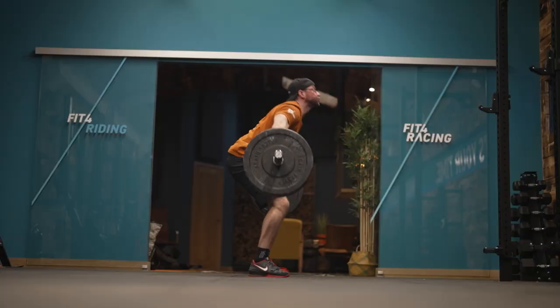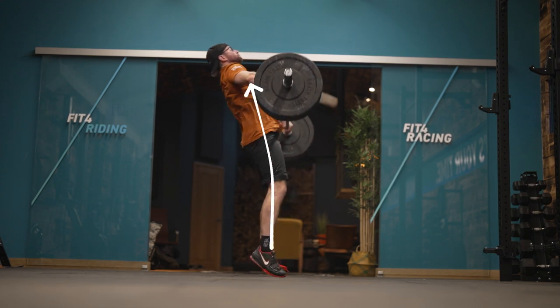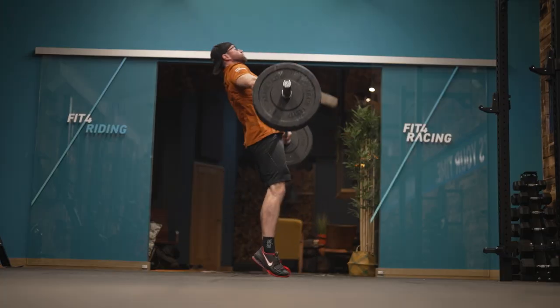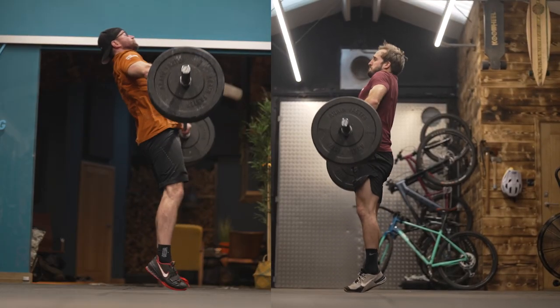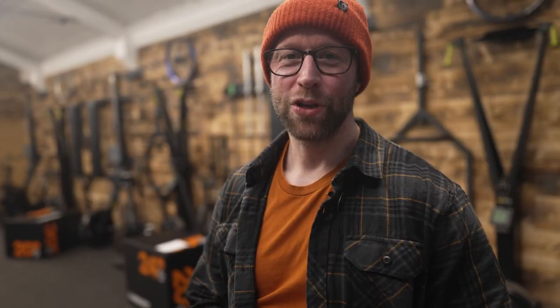The snatch and clean and jerk are primarily chosen in strength and conditioning because of the triple extension — the ankles, knees, and hips being totally open from a closed position in a short amount of time, increasing velocity into the bar. On the clean, because the finishing position is the shoulder, the bar doesn't have to go as high. On the snatch, the bar has to travel faster because it has to go higher, which means the weight can be less. Ultimately, both lifts have a triple extension — a massive explosive movement hitting speed and power.